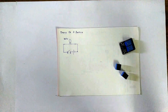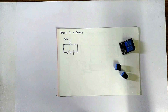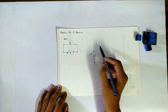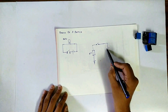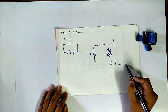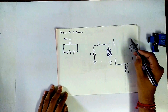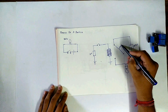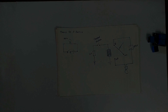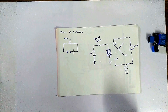A relay exactly does the same thing. To understand the working of a relay, let's draw a simple circuit. Here I have drawn a simple relay circuit.